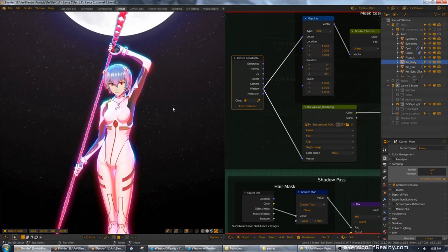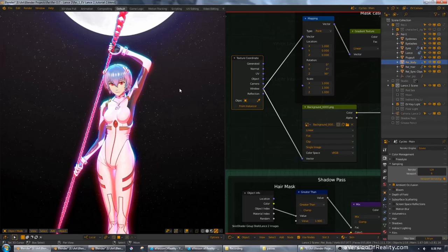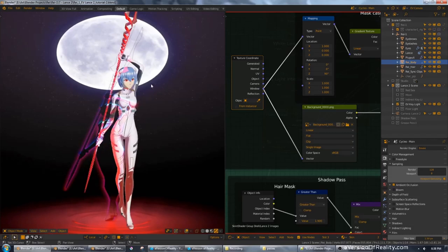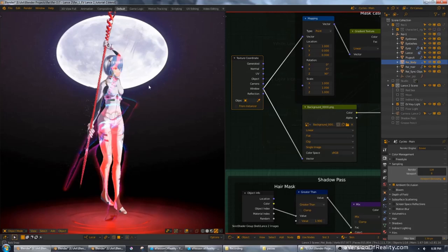Two things to take away from this tutorial: one, how the layers are structured — pay attention to the big frame nodes and how the images are assembled. And two, how the adjustments are added to the rendered layers to fine-tune the final result. For the beginners, try to see how far you can go watching his tutorial. If you can understand more than half of what he's saying, then welcome to the Junior Hardcore League. Knock yourself out with this tutorial — it's quite a challenge.